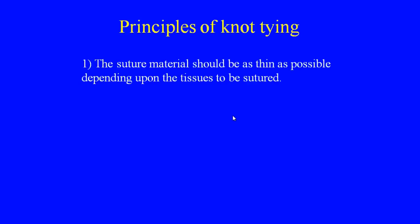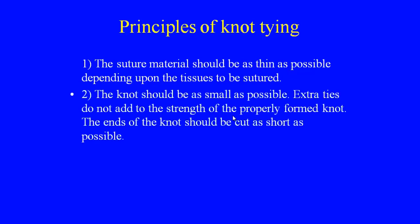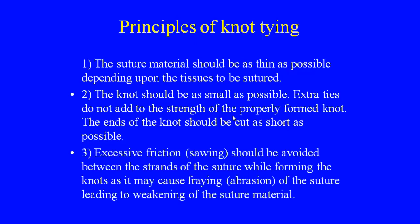The principles of knot tying: the suture material should be as thin as possible depending upon the tissues to be sutured. The knot should be as small as possible. Extra ties do not add to the strength of a properly formed knot. The ends of the knot should be cut as short as possible to reduce the load of foreign body in the tissues. Extra friction should be avoided between the strands while forming the knots, as it may cause fraying and weakening of the suture material.